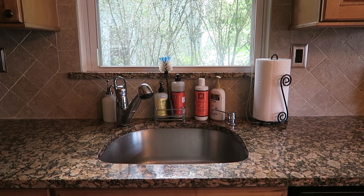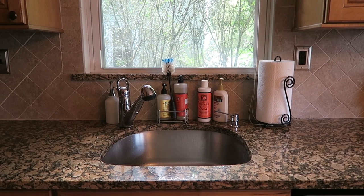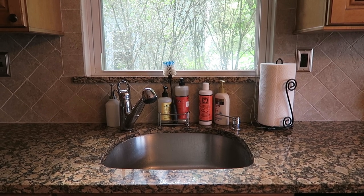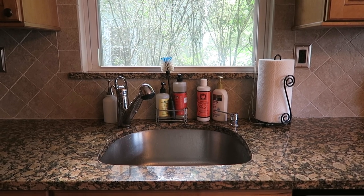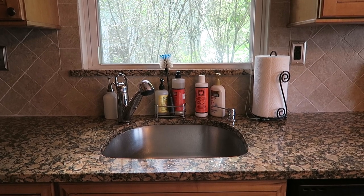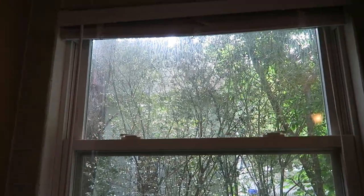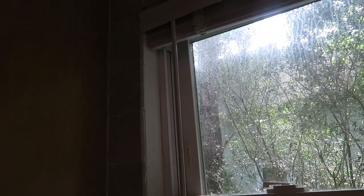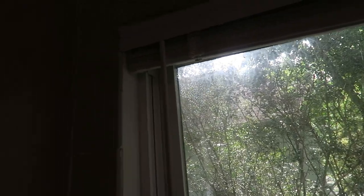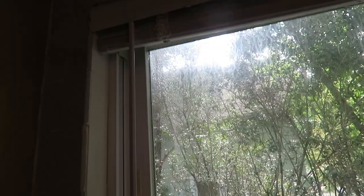I didn't really have a lot of stuff on the counter to begin with — I had some dishes draining, a few dishes in the sink, and just some stuff I picked up at the supermarket on top of the counter. Thankfully those were all sealed jars and sealed packages. I tracked the source of the ants down to this window — it looked like they were coming from this top corner of the window, because every time I thought I'd killed all the ants I would see maybe another one or two walking down from that top corner.